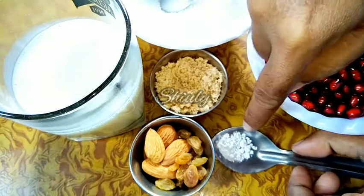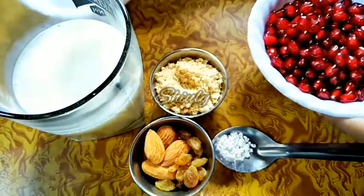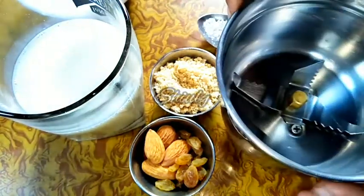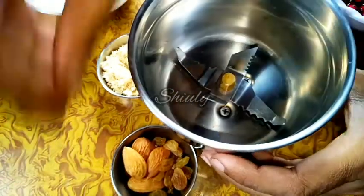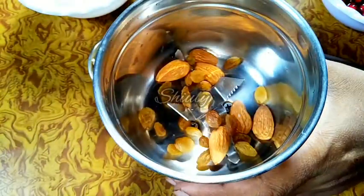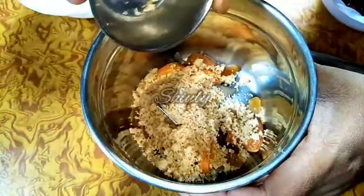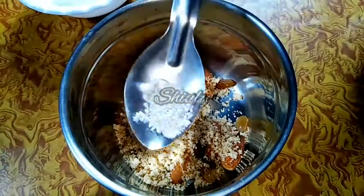And I have taken a quarter teaspoon of green cardamom powder. For this preparation, we need a mixer jar — I have taken a small mixer jar as you can see. First, we are going to add the dry fruits into the jar. I have taken some almonds and some raisins, along with the peanut powder and the green cardamom powder.